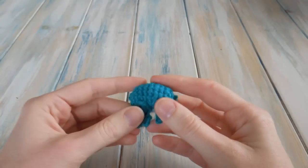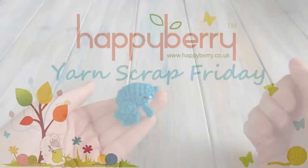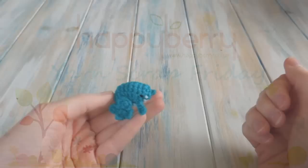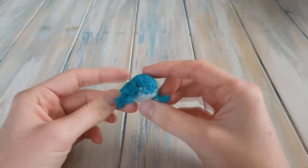Hi guys and welcome to Yarn Scrap Friday. Today I'm going to be showing you how to make this little frog. This is actually a request — someone has been repeatedly asking me to make a frog this week, so I thought why not give it a try and see if I can design one, and this is what I ended up with.